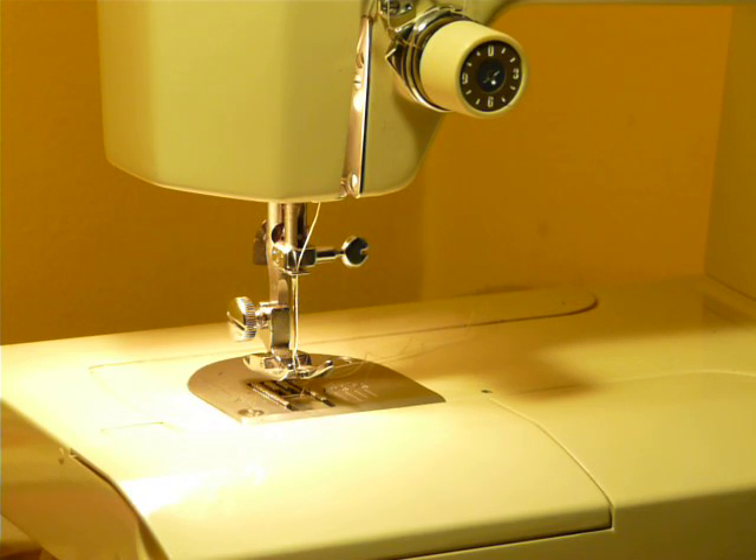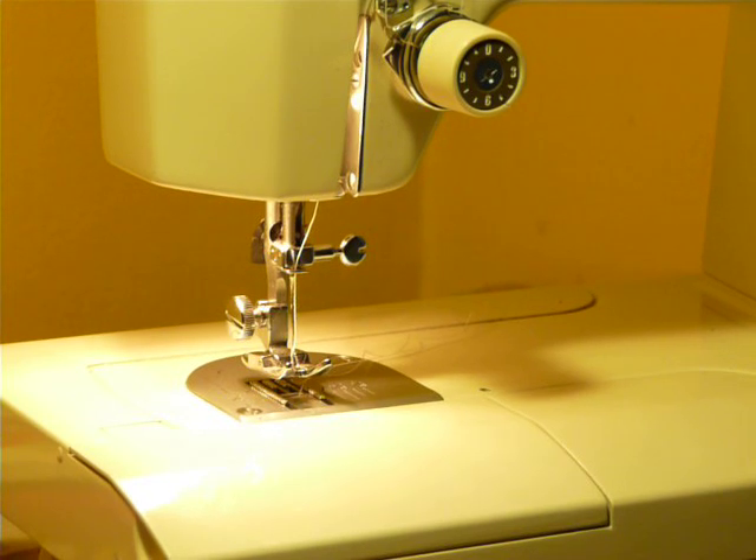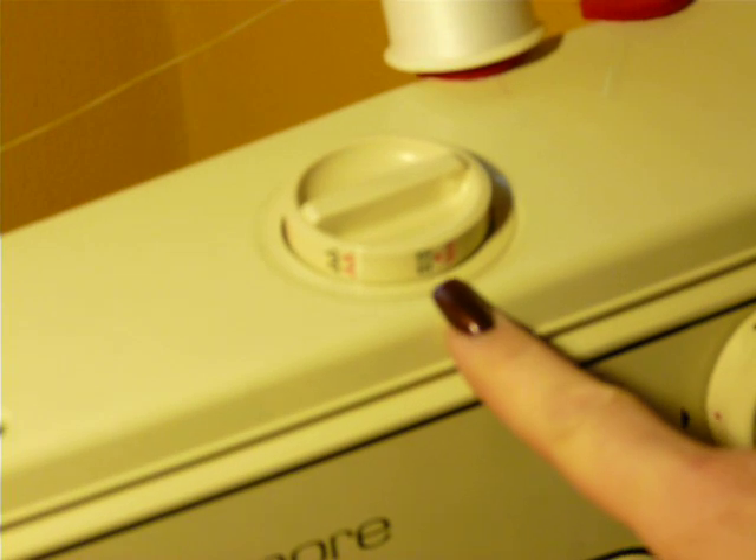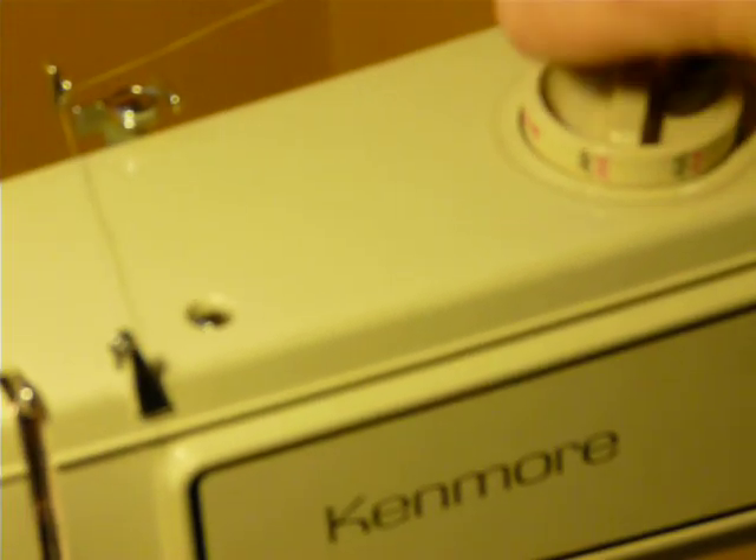I will check that. Very clean machine. It has both regular and stretch patterns built in, and you access those patterns by the knob on the top. It has 12 built-in stitches, and they're all accessed here.